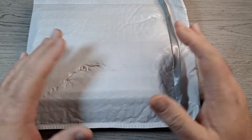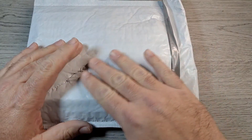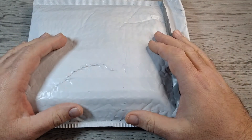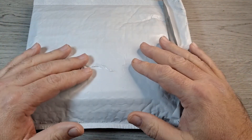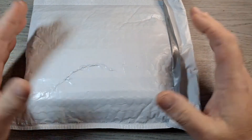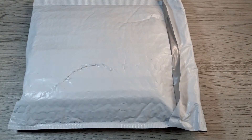So, first video of the year, first knife unboxing of the year. I actually ordered this last week, still 2021, but I got it today — it's the third — so let's get right into it.